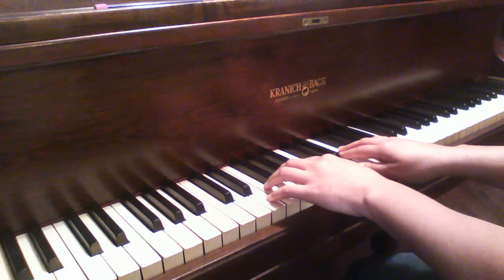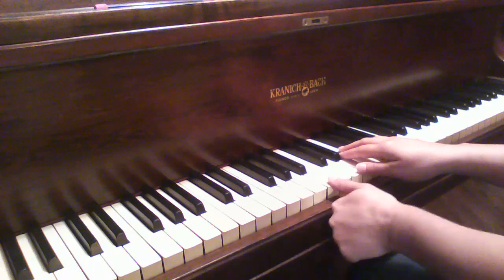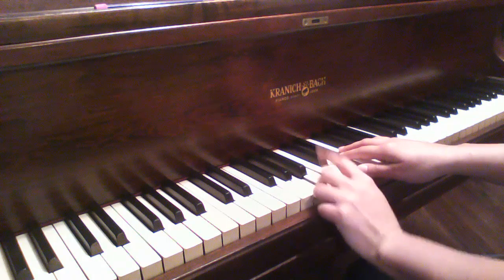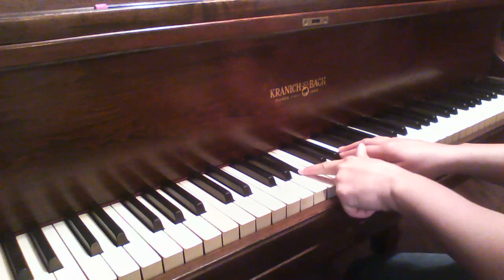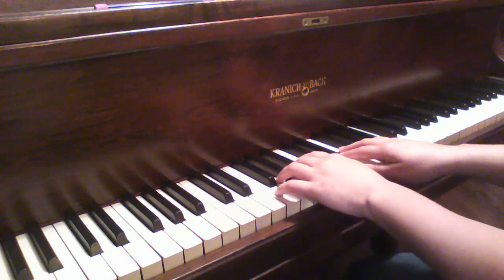And as soon as we do that, we're going to change the left hand. It's coming to a squeeze position now. We're going to put your thumb on B and your three on A like that, so they're right next to each other. Your two finger is going to play the black key, B flat. So we've got B, B flat, and A right there real close together.